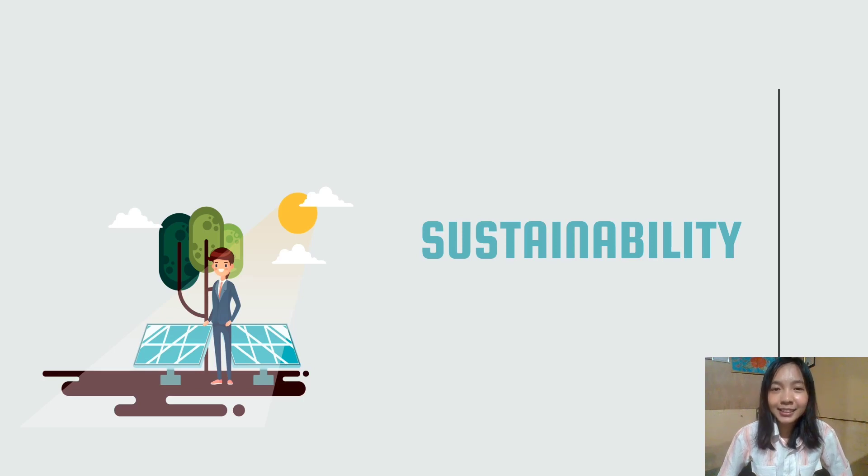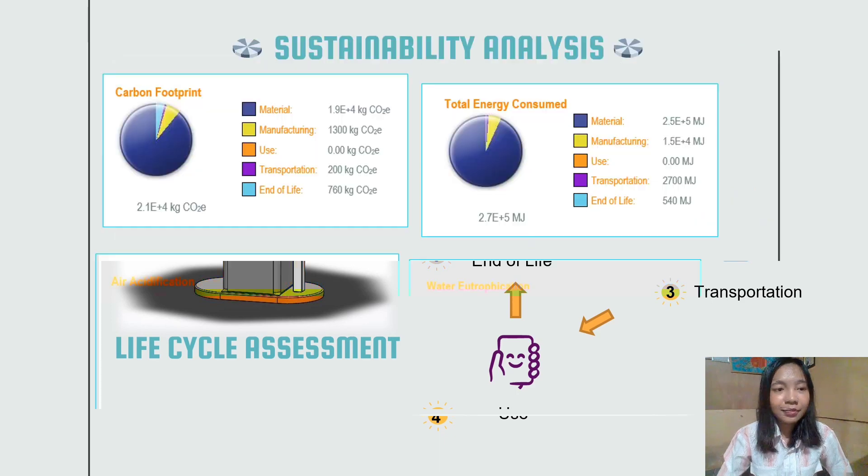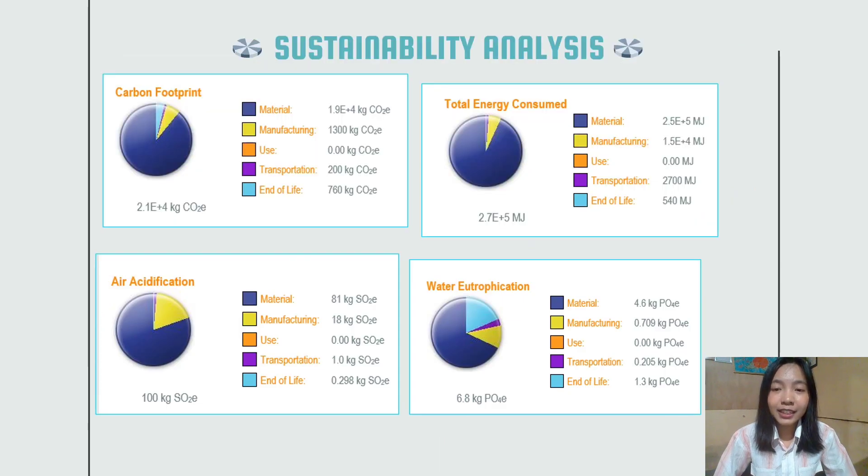Let's see the sustainability analysis for the product. Life cycle assessment is used as a tool to assess the environmental impact of the product through its life cycle, starting from raw material, manufacturing process, transportation, use, and end of life. For the material, most of what we use is stainless steel. Stainless steel is a green product that is not coated with any toxic material and is also able to be recycled.